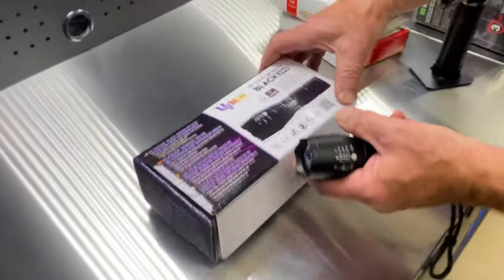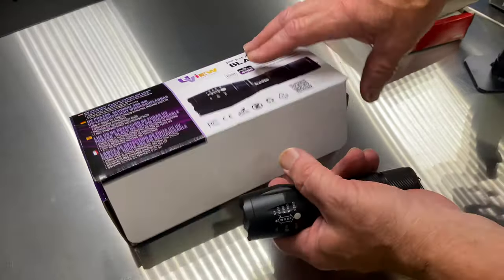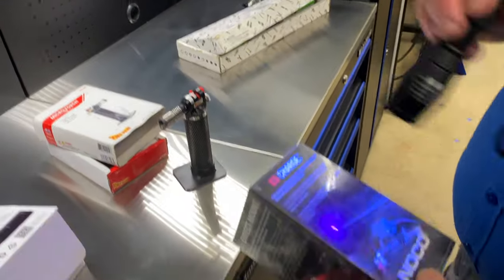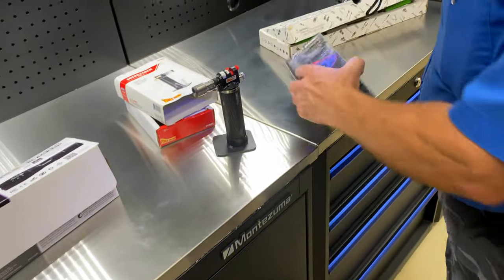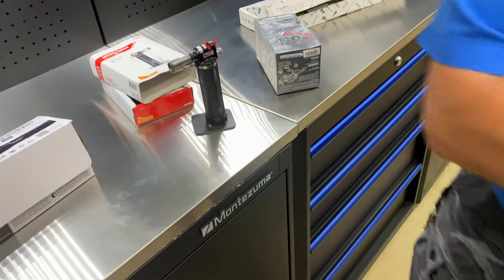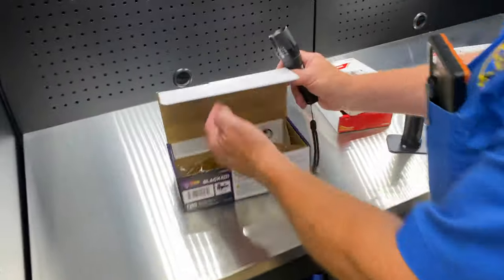One of the things I got is a UV blacklight. There's no dye on there but it shows up. What you can do is focus this beam from a flood to a spot, so you get more intense on what you're looking at. It's rechargeable and comes with the glasses.